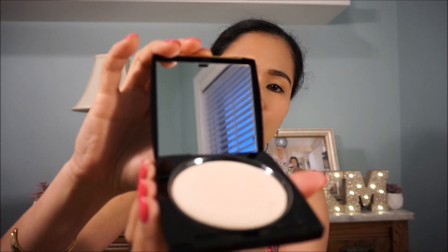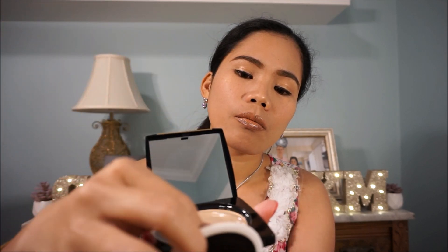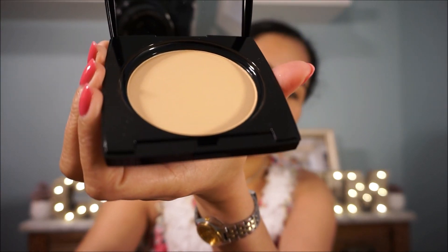There you go guys — it has a mirror and another sponge. I think we call it a facial sponge.